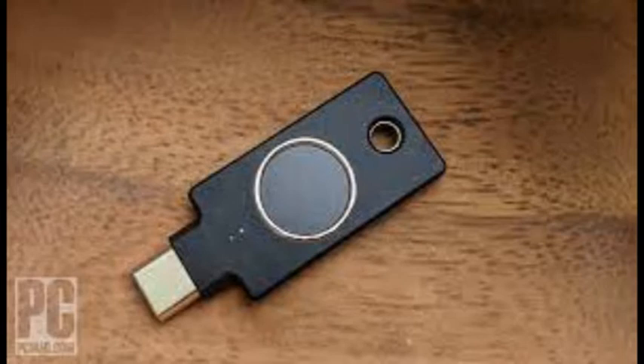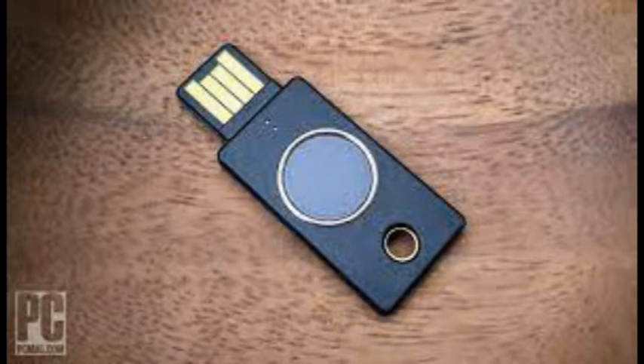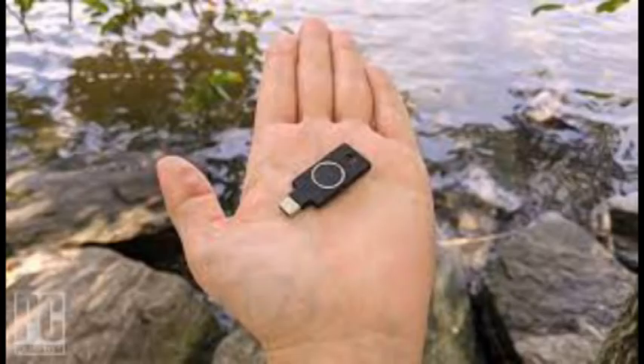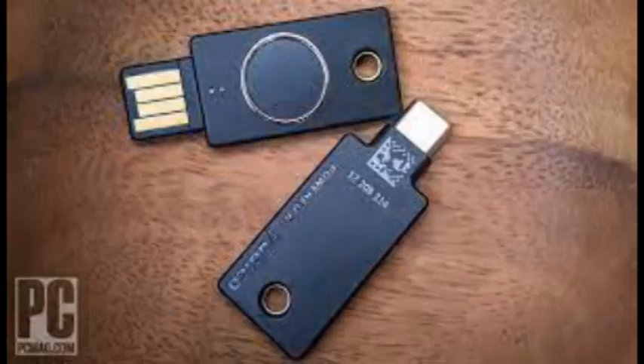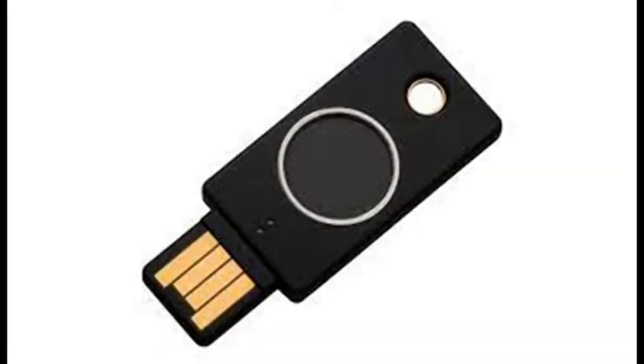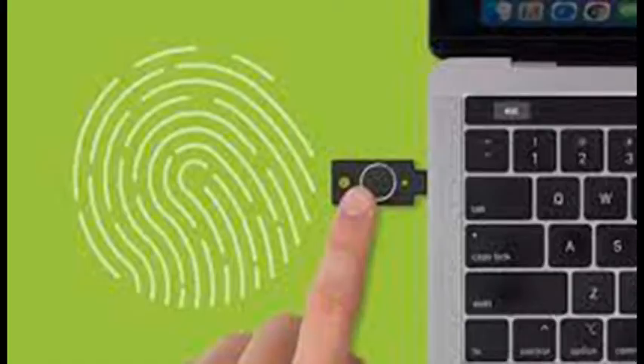The YubiKey C Bio puts biometric multi-factor authentication on your keyring. While somewhat limited in features, it is an excellent implementation of biometric technology that's very easy to use day to day. Yubico has long been the biggest player in the world of security keys for multi-factor authentication, helping to shape not only the hardware but also the underlying standards on which all such devices rely. After being teased several years ago, the company's long-awaited foray into biometric security has finally arrived in the form of the $85 YubiKey C Bio.